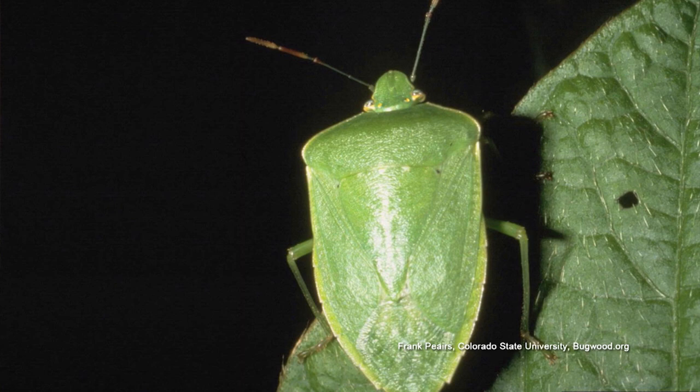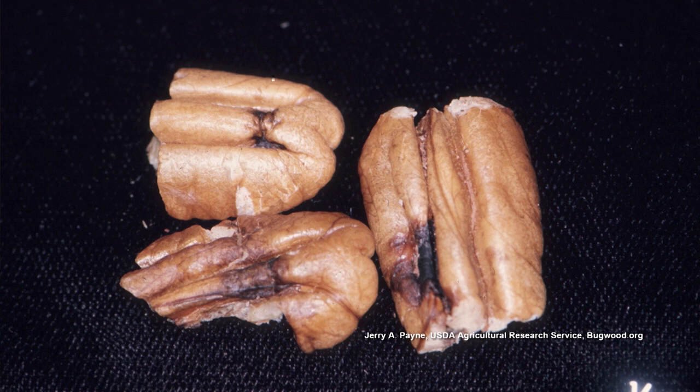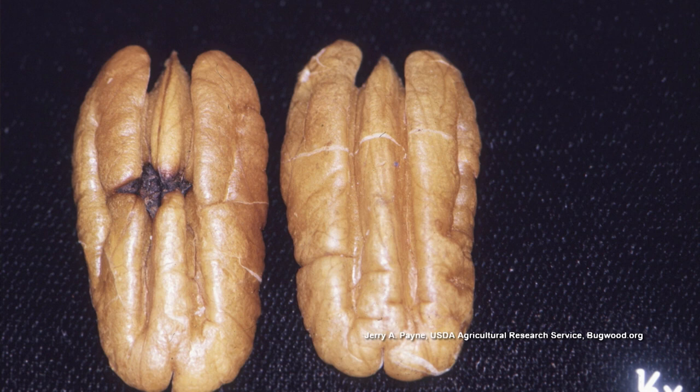That's why the pecan will mature and you'll have little black spots in the pecan meat. It won't hurt you to eat it, but most folks would prefer not to have those spots. The only thing is to use one of the pyrethrins if you have a small tree that you can spray, but a big tree — that's a challenge.